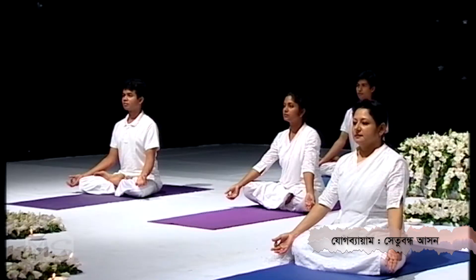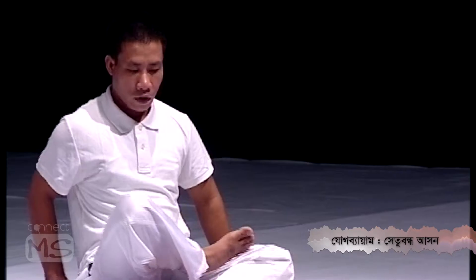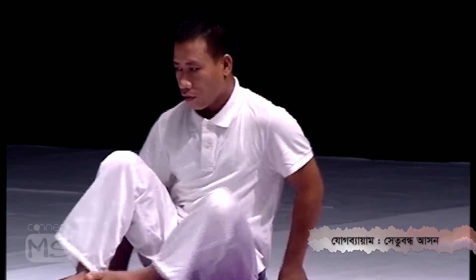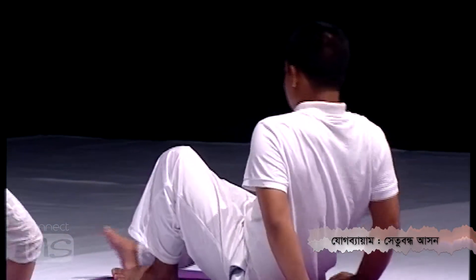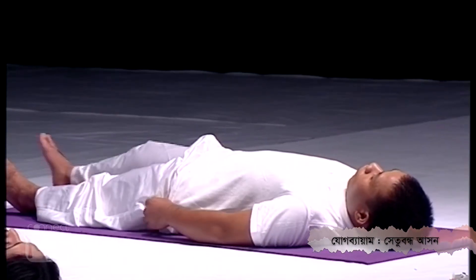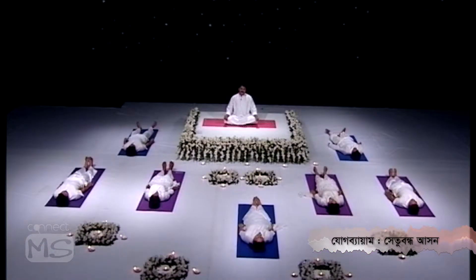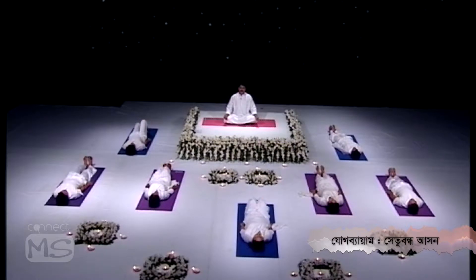To perform Setu Bandhasana, lie down on your back. Keep your legs together and hands straight down by the side. Then fold both legs and keep the palms facing down.